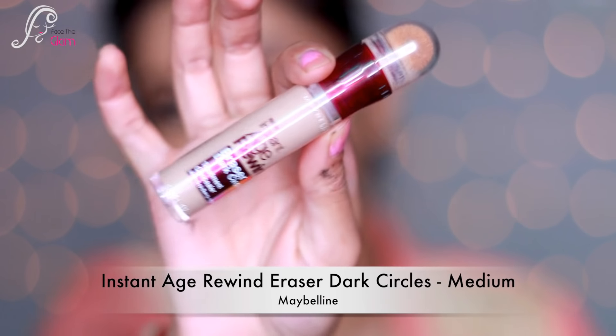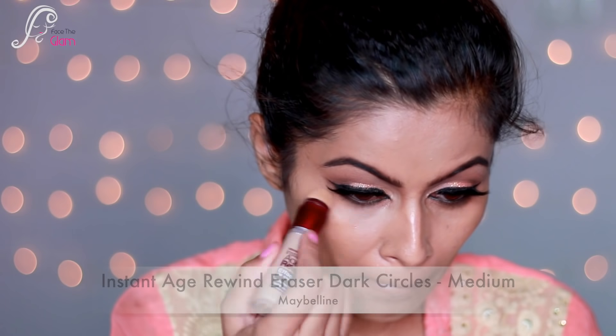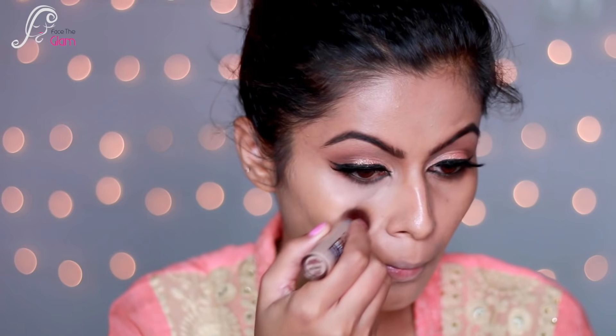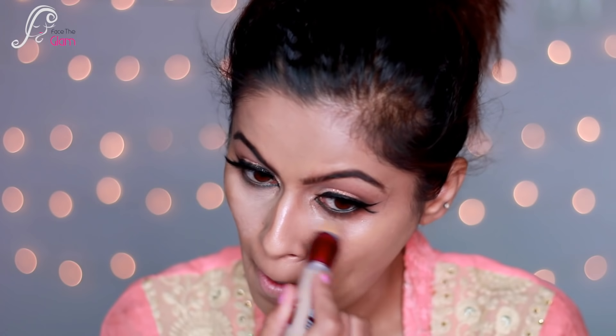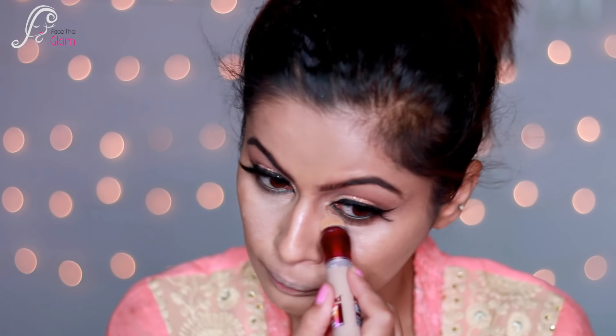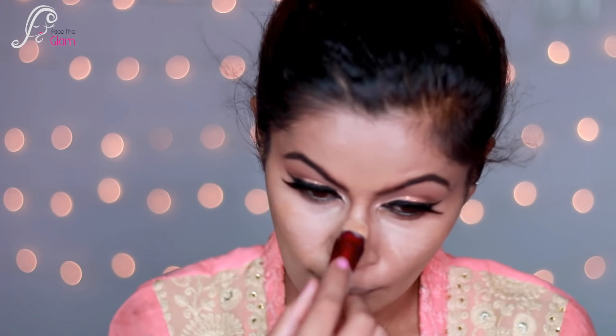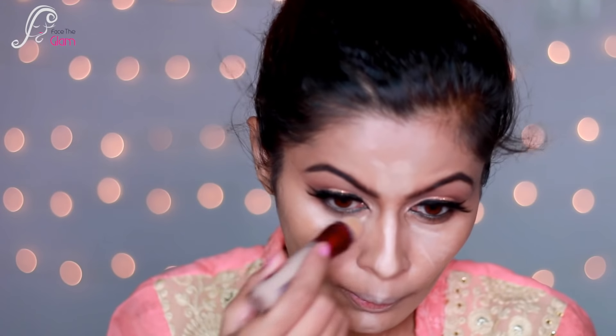Next I'm going to highlight. I'm using Instant Age Rewind Eraser Dark Circle Concealer in the shade Medium on my under-eye area. I'll also apply it to my bridge of nose, forehead, cupid's bow, and chin. Then using a beauty blender I'll blend this out really nicely.